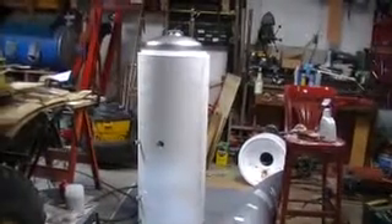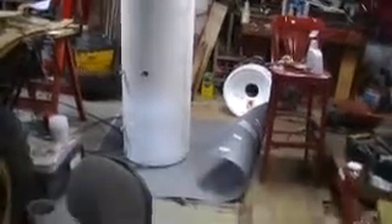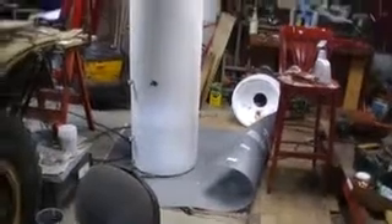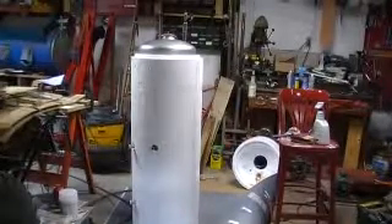What we have here, that white thing right in the middle of the screen, is an unwrapped water heater. You can see the wrapping is laying underneath of it on the floor. That is an indirect hot water heater that you would hook up to your existing boiler in your house.